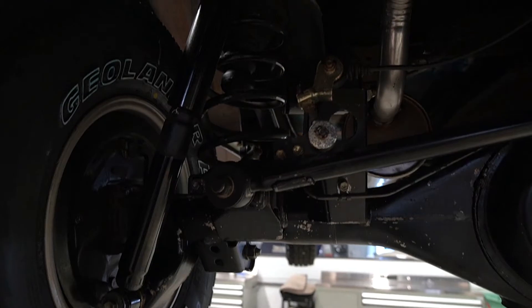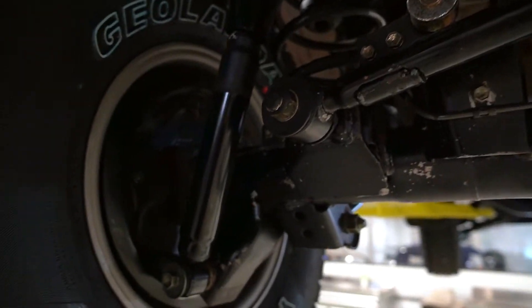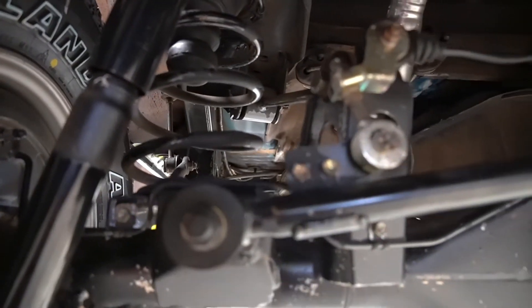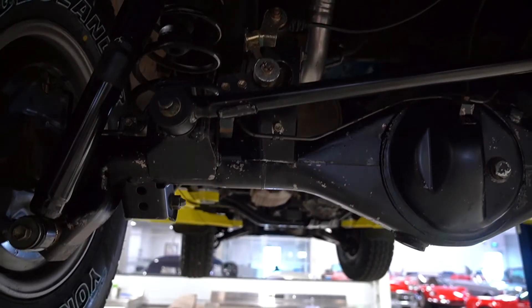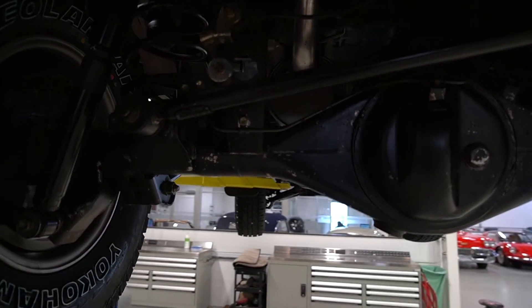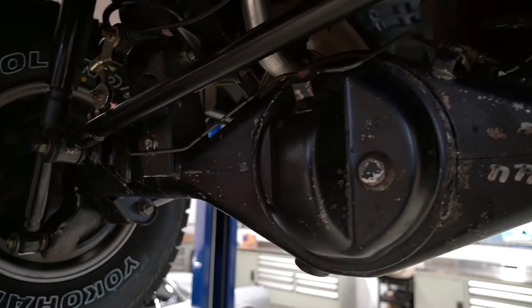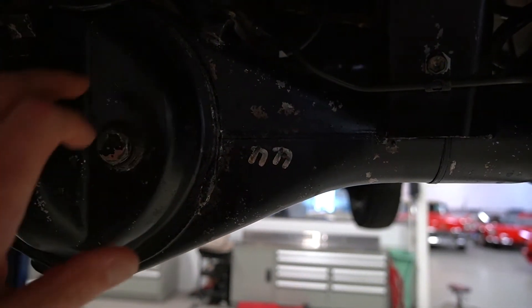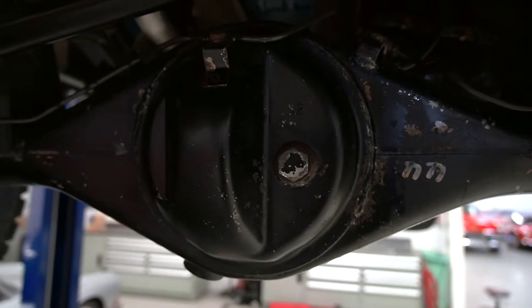These are the factory shocks. The springs still have lots of paint left on them. The diffs on these — even really low kilometer ones, or low mileage ones — usually the diffs have all the paint flaked off and have some surface corrosion. This one's still nice and black.